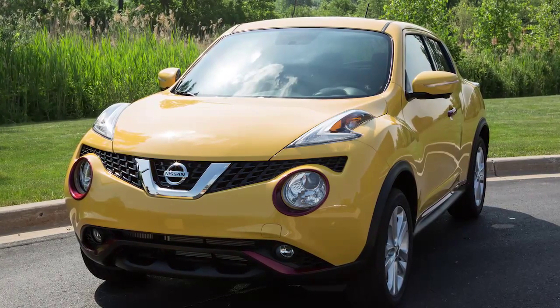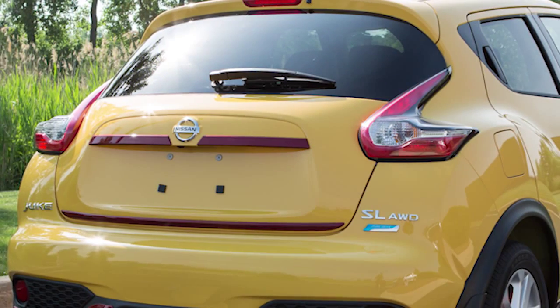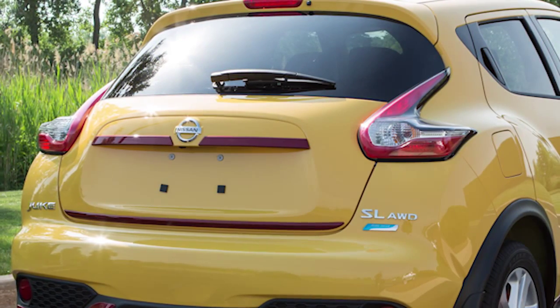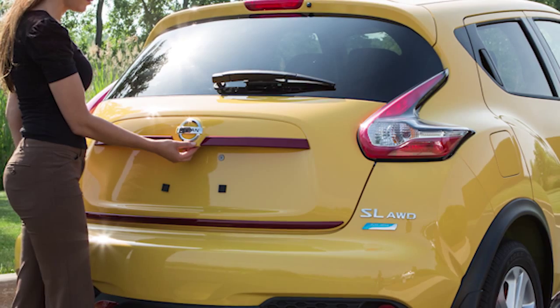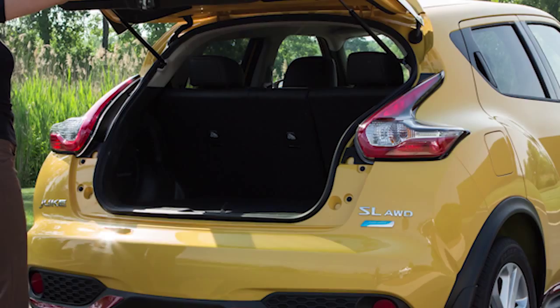The Power Door Lock System allows you to lock or unlock all doors simultaneously, including the rear liftgate. Once you have unlocked the liftgate, push the liftgate opener switch just above the license plate under this trim panel and pull up on the liftgate to open.